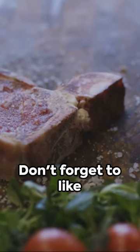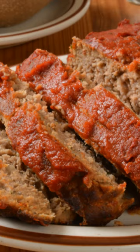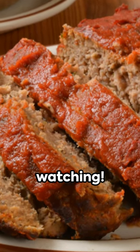I hope you enjoyed this recipe. Don't forget to like and subscribe to my channel for more delicious recipes and cooking tips. Thank you for watching.